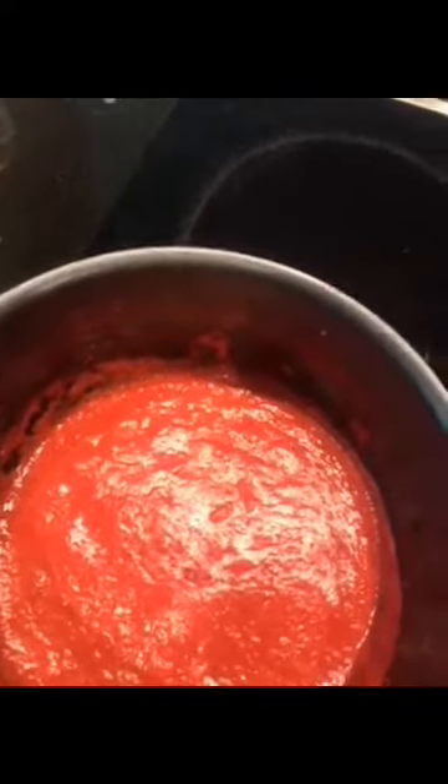You can tell it is done — 25 minutes later, after first coming to a boil then reducing down, it is now lush. It really congealed — magic happened — and it's slightly thicker and darker.